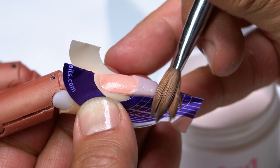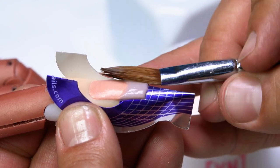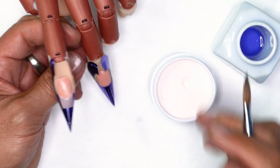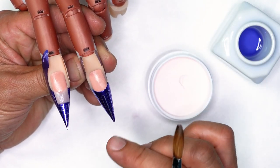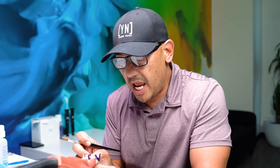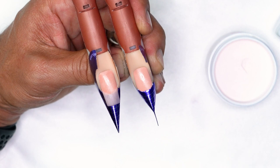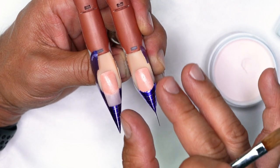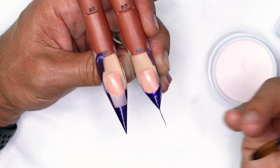For the almond or oval shape, I want to round it off. To help you build something that's not too long, you can pinch the form a little bit more. You can see how I'm going to get a much tighter fit on that free edge, so everything narrows down to a point. If you don't want it to go past a certain point, pinch it a little bit more — it'll force you to work within that limited space. This makes it a lot easier to avoid over-building that tip.